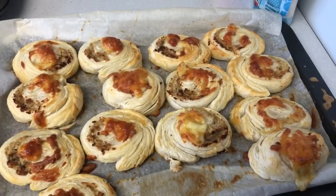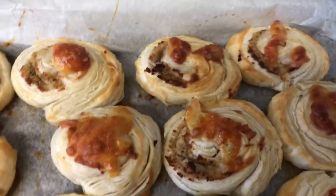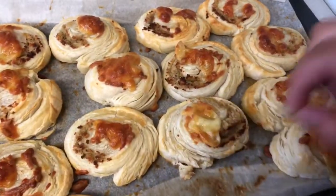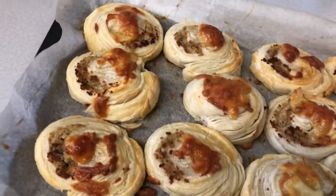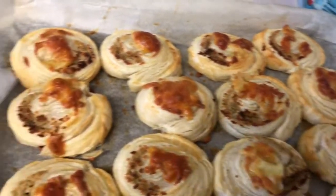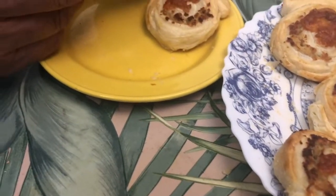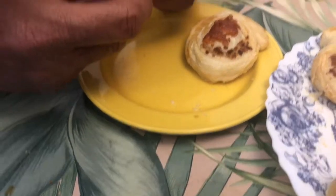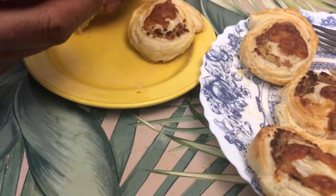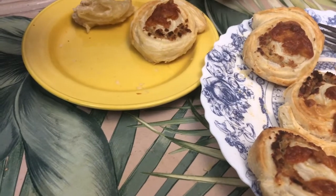Ta-da! Our puff pastries are ready to eat! Do you like the puff pastries? Yes, my son, I like it — it's very yummy, crispy, and tasty. You have done a good job. Thank you so much. You're welcome.